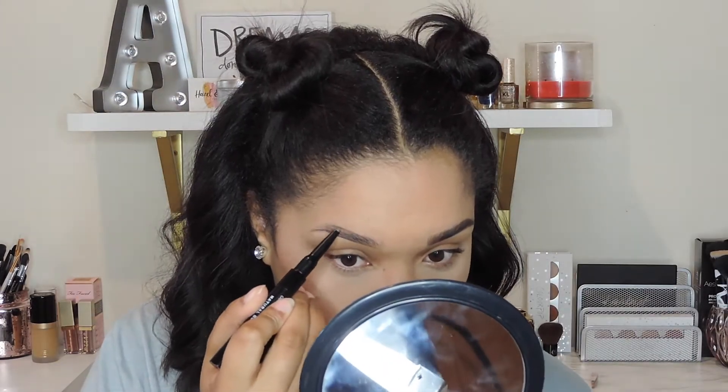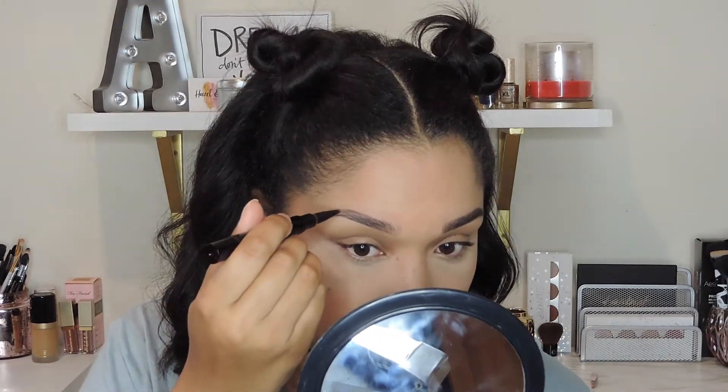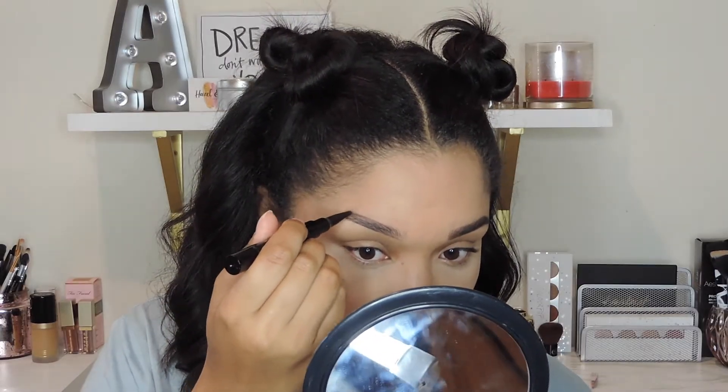After I have the first line, I'm going to outline the top of my brows by following the hairs and creating my shape, then connecting it to the tail.